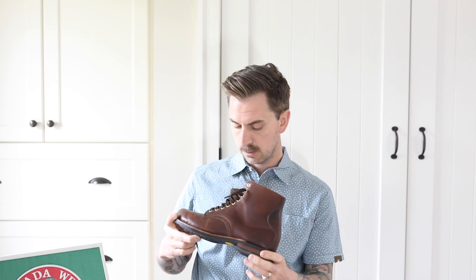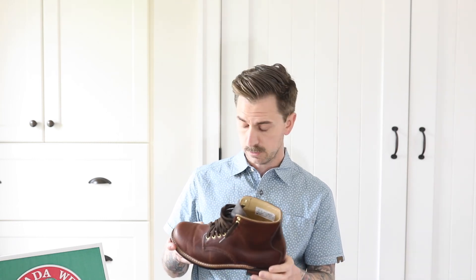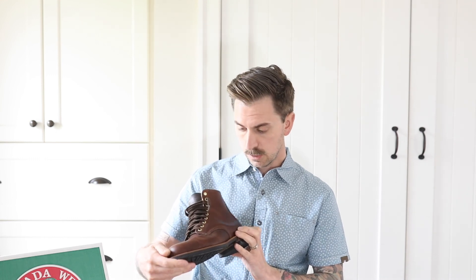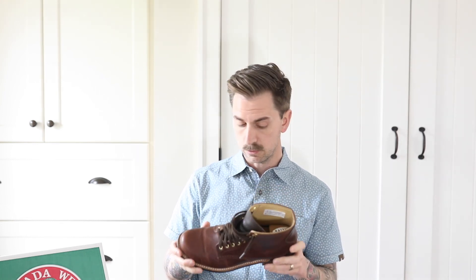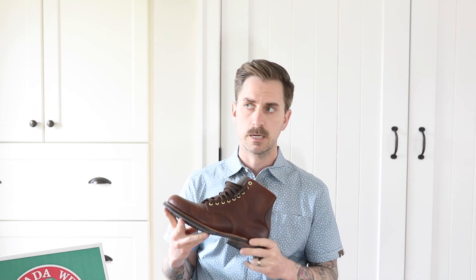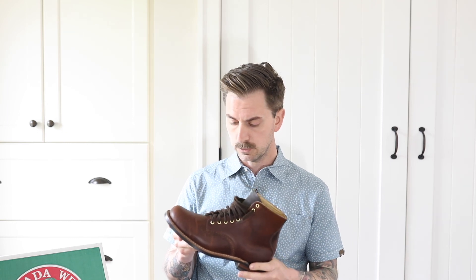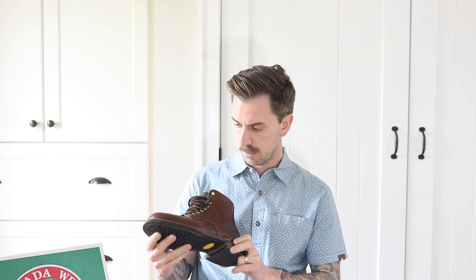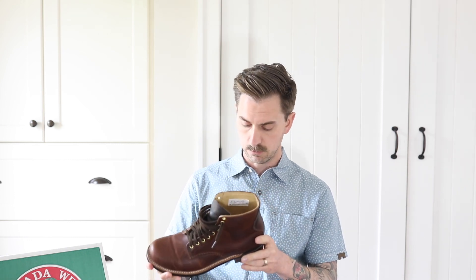Overall, I'm really happy with how these fit and how they're breaking in, and impressed with the quality and construction — really a great boot. I first heard about the Canada West Morby boots about a year and a half ago and it's been a bit of a journey finding the right fit, but now that I have them, definitely no regrets. These are going to be a really regular warm boot in my rotation. Hopefully this has been helpful — thanks very much.